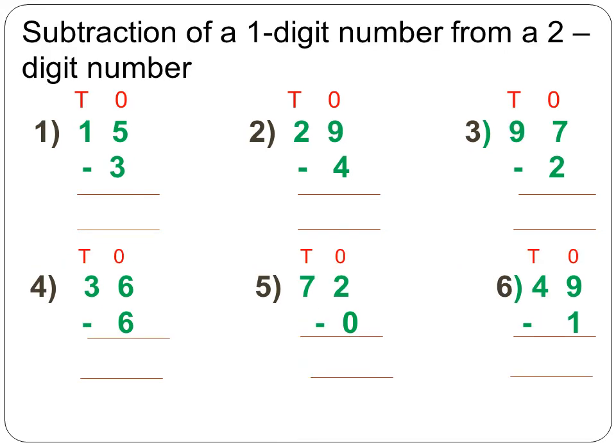Now we move to subtraction of a 1-digit number from a 2-digit number. Starting from the first sum, you have to subtract 3 from 15.